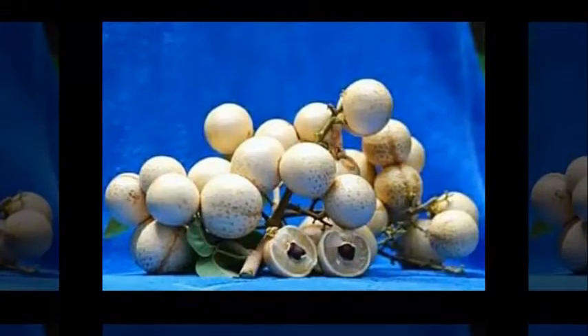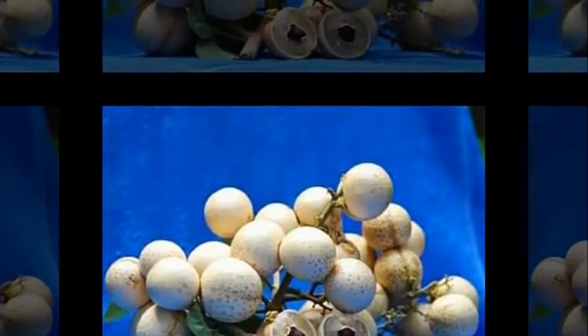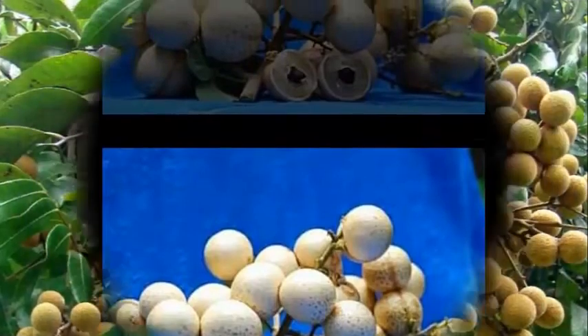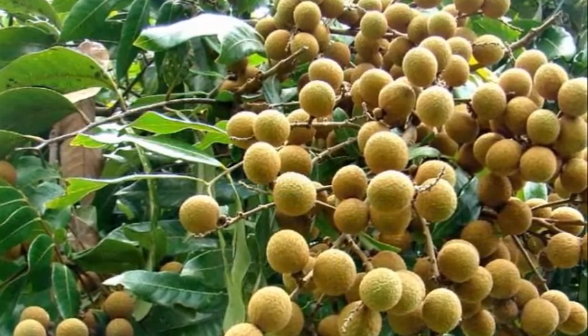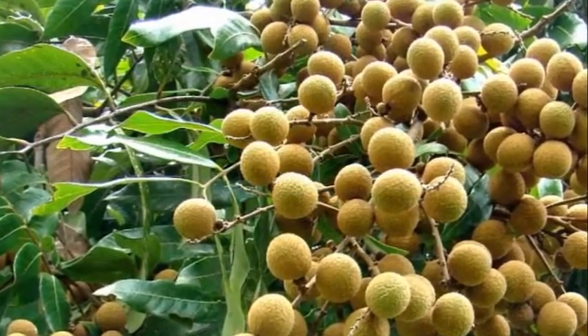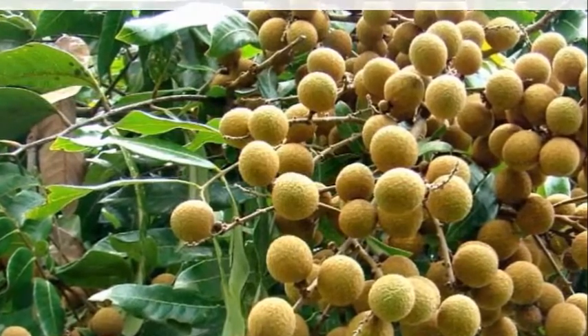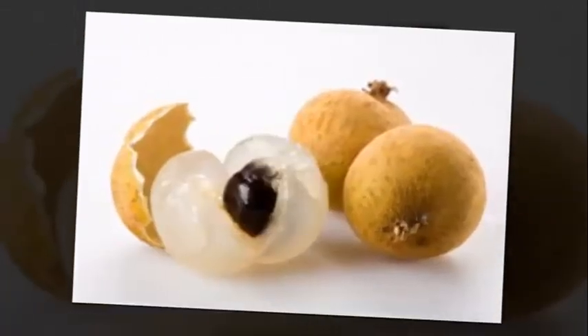Untuk memperoleh buah kelengkeng yang berkualitas termasuk kelengkeng yang berbuah tebal, perlu diperhatikan bahwa kelengkeng termasuk tanaman yang menyukai sinar matahari, yakni tanaman yang menghendaki cahaya penuh. Untuk hal tersebut, tanaman kelengkeng sebaiknya tidak ternaungi.